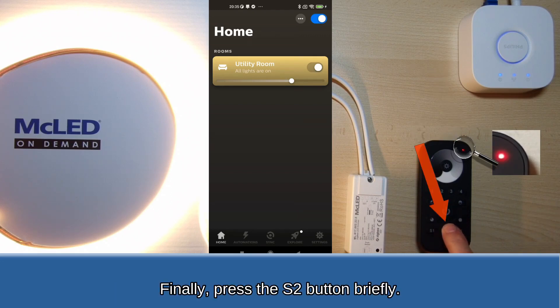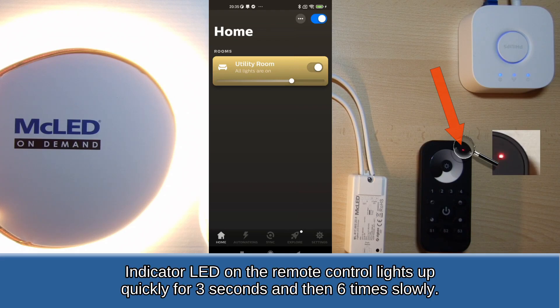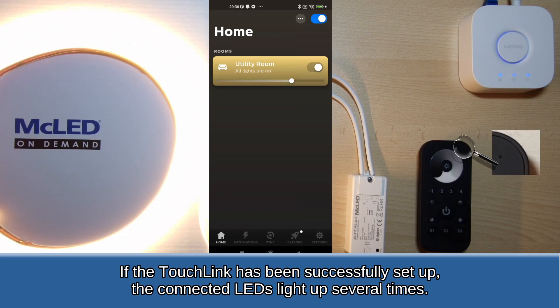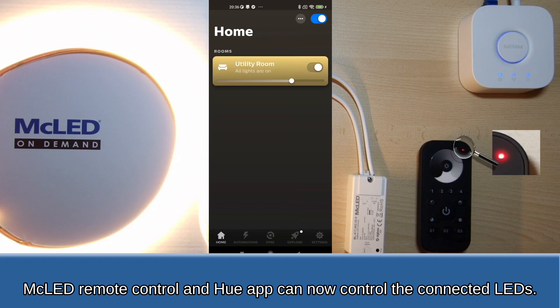Finally, press the S2 button briefly. The indicator LED on the remote control lights up quickly for three seconds and then six times slowly. If the touchlink has been successfully set up, the connected LEDs light up several times. The MC LED remote control and Hue app can now both control the connected LEDs.